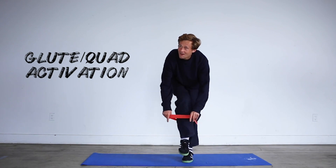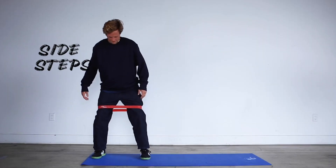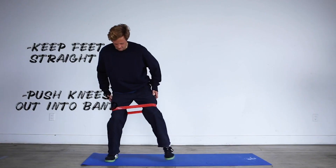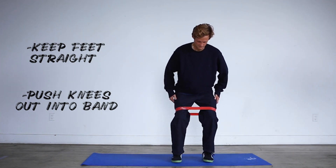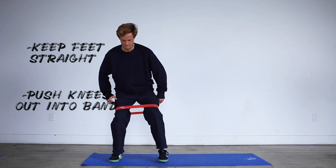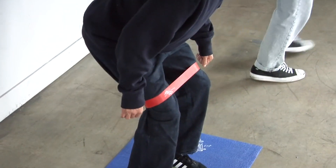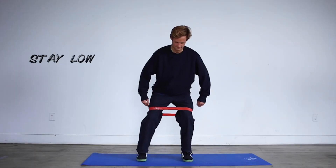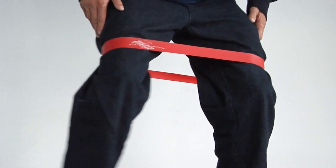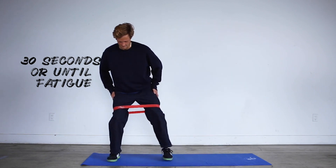Next, SIBO is going to warm up the glute and quad muscles with side steps. He gets into a little squat and steps side to side, pushing out into the band with his knees. Keep your feet straight the whole time and constantly keep both knees pushing out into the band — think bow-legged, which helps activate the glutes more. Have SIBO sit back with his butt and lean forward slightly for a deeper squat. Do about 30 seconds or until you feel a mild burn — just enough to wake the muscles up for skating, not to over-fatigue them.